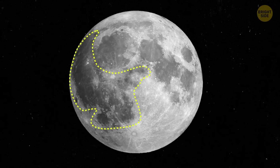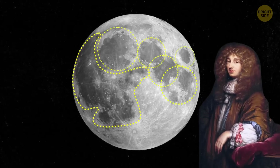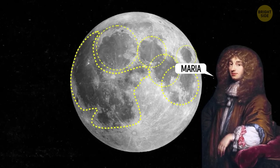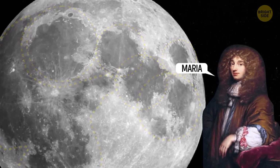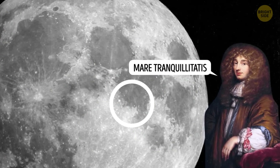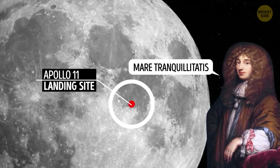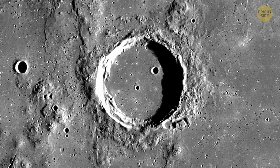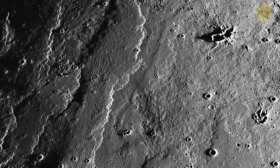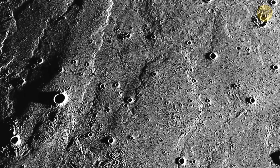A long time ago, in the 17th century, astronomers saw large, dark spots on the moon's surface. One of these astronomers thought these spots looked like oceans and called them maria, which means seas in Latin. Other astronomers also made maps of the moon and used the term maria to describe these dark spots. For example, Mare Tranquillitatis translates to Sea of Tranquility, where Apollo 11 made its touchdown. But those dark spots are not actually oceans — they are plains made of hardened lava that erupted long ago, leaving behind smooth, flat areas called basalt plains.